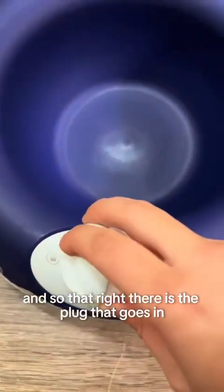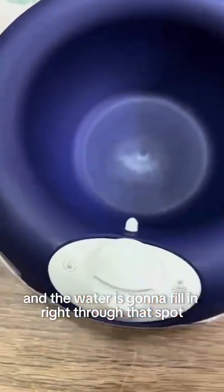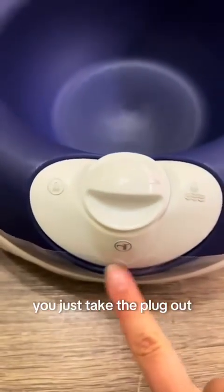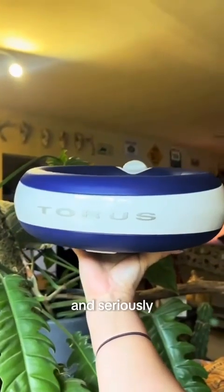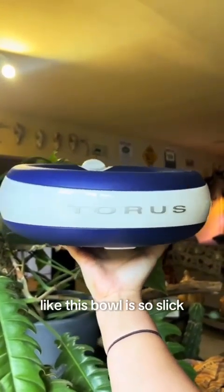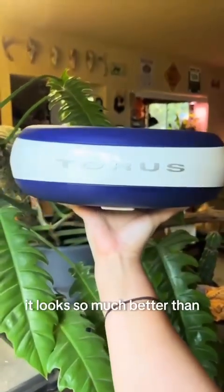That right there is the plug that goes in, and the water is going to fill in right through that spout. You just take the plug out, keep the water filtration part in, and seriously this bowl is so sleek. I am so happy — it looks so much better than the stainless steel water bowl I was using.